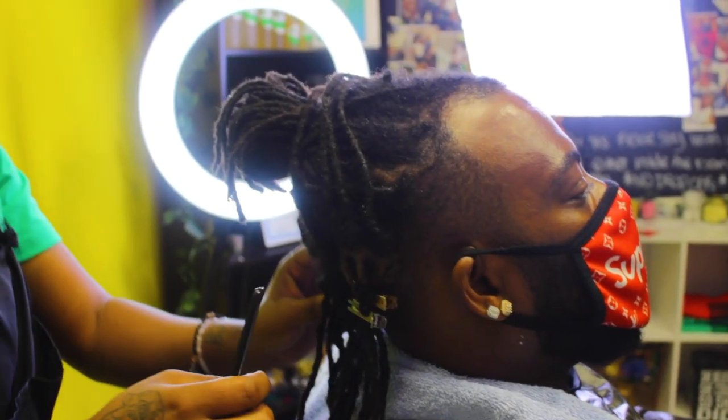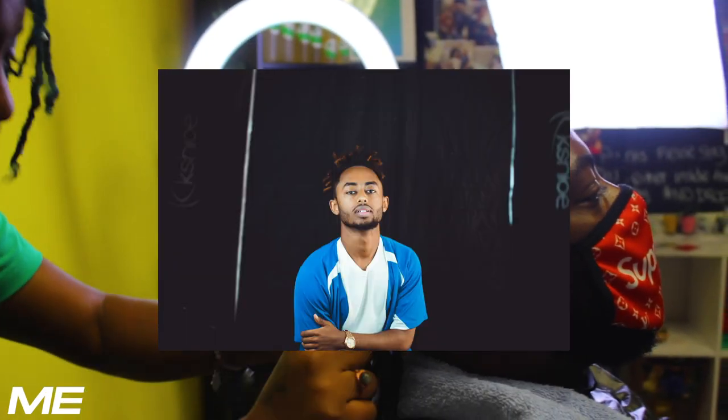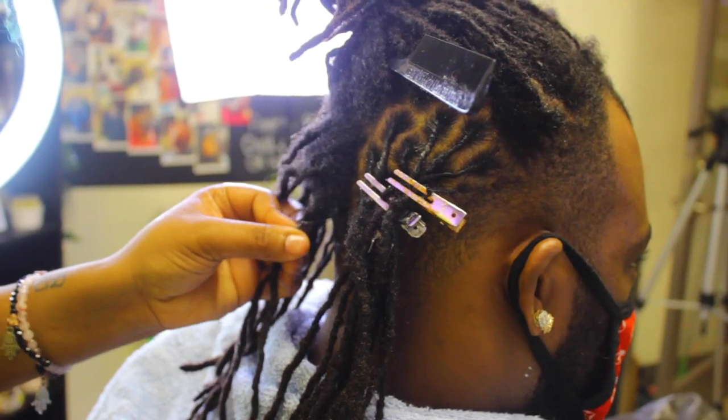I had so many people from different places like, 'Yeah, you're on that anime page,' and I was like, y'all know that's not really him, right?